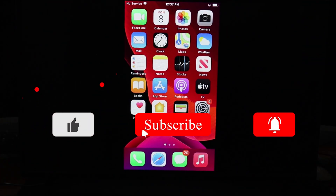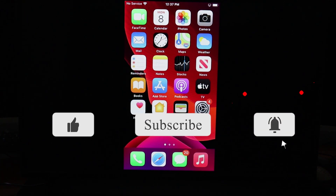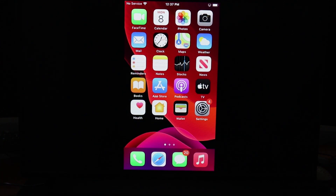That is all I have for today. If this video has been helpful, please give this video a thumbs up. Also consider supporting the channel by subscribing. Thanks for watching. I'll catch you guys next time.